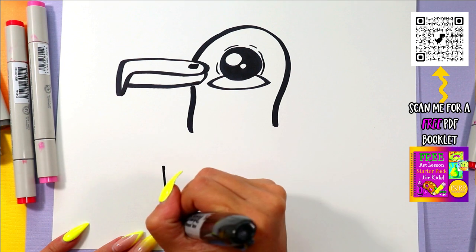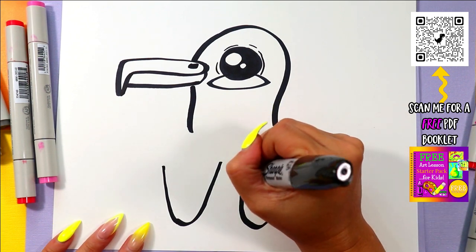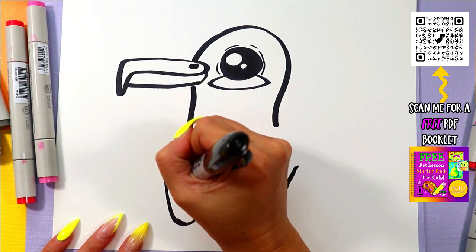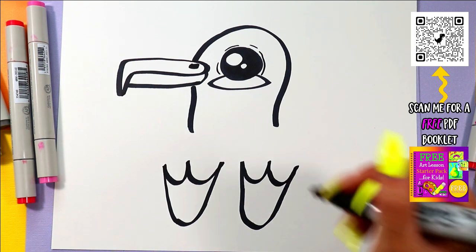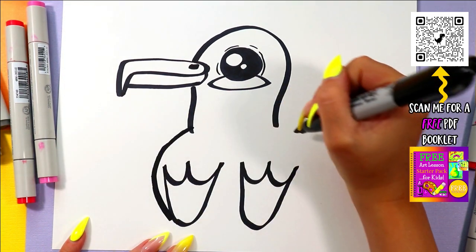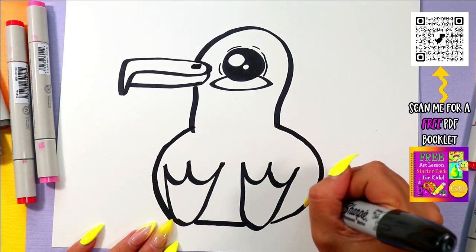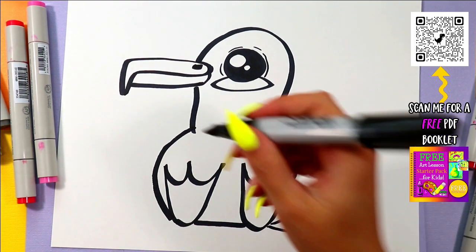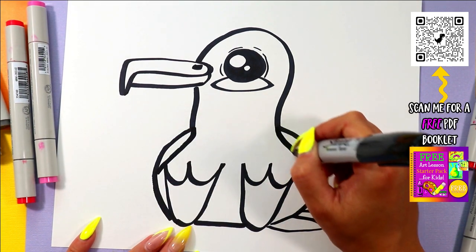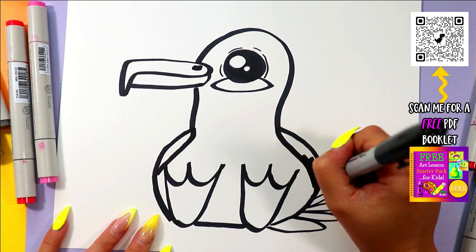Below, we're going to draw two big U shapes for the feet. We are going to draw a lowercase letter W on the top of each foot to make a seagull's foot. Draw two curving lines down from that neck to the bottom and connect at the bottom as well. Add a little tail peeking out on one side. Then add just a little line along the edge for the wing, and add a little bit of black for the black tip on the wing.